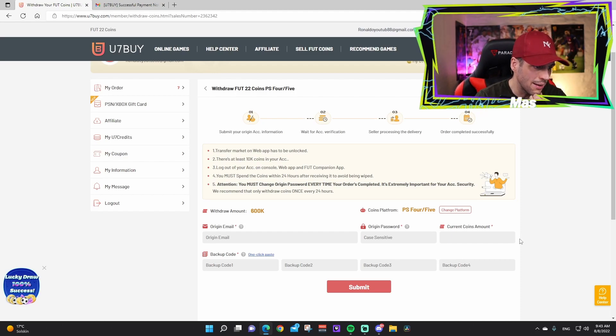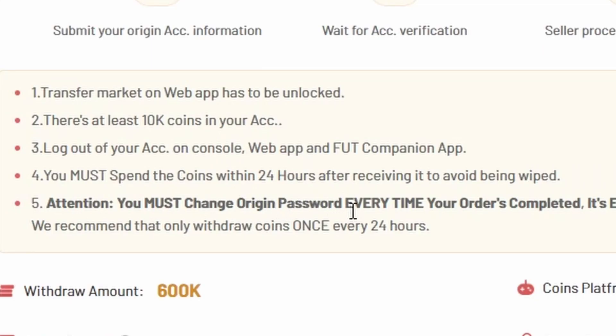You also need to type in the current coins amount. Step three: you must be logged out of your console, web app, and FIFA Companion app — exit FIFA on PlayStation, Xbox, and mobile. Step four: you must spend the coins within 24 hours of receiving them to avoid being wiped. Buy players, do SBCs, open packs — just spend the coins.